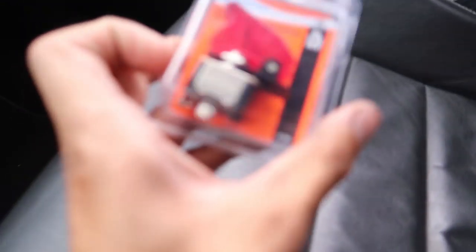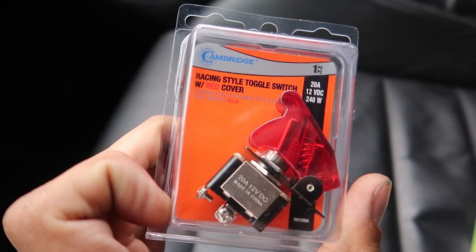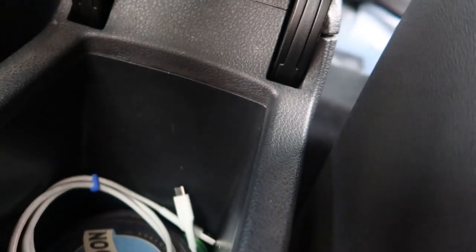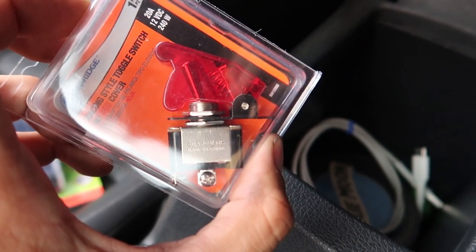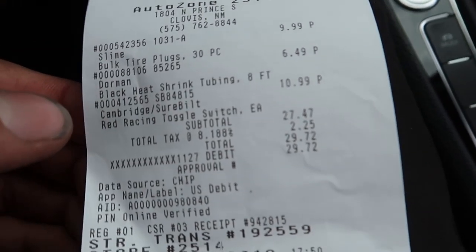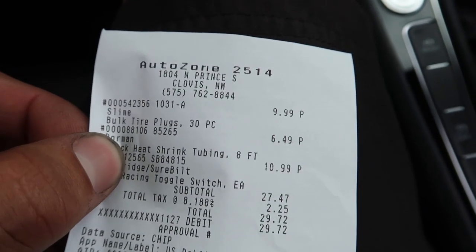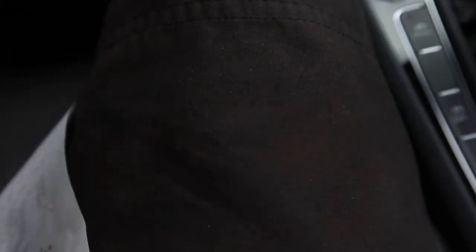Advanced didn't have any but I found one here — it was like ten bucks. I'm gonna stick it right about here so when I close the console it'll hit the red part and enable the Haldex again. So I'll open it, hit the switch, do my burnout, close it and it'll turn it back on. It cost ten ninety-nine. And I just did a tire rotation like an hour ago, walked out to the car, and I got a nail in my tire — so now I get to deal with that.